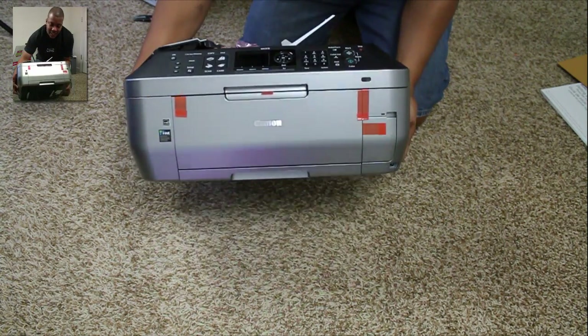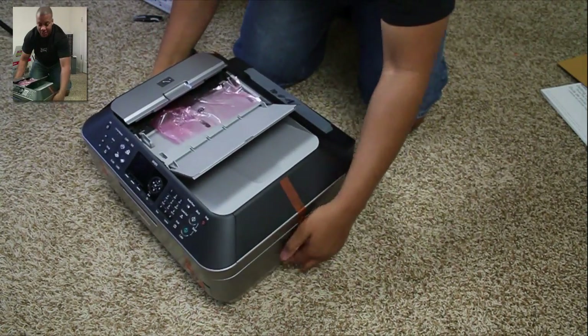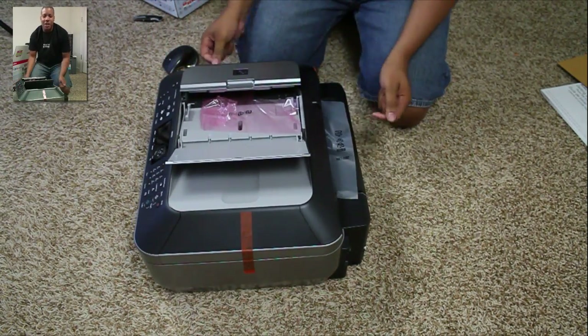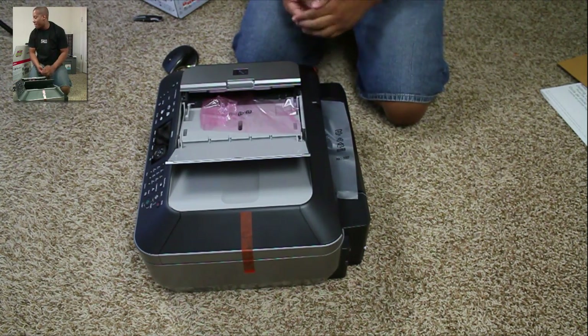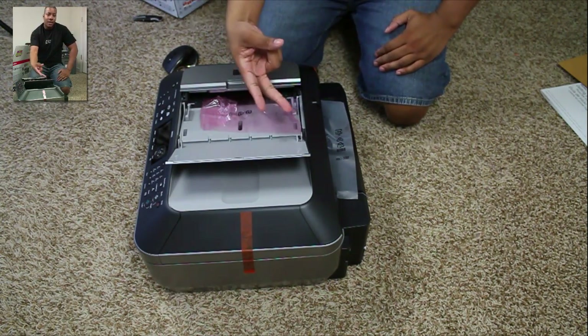So here it is — the Canon MX870, $150 right now from Best Buy. I'm going to give this thing a whirl and I'm really excited to start using it because I need it right away. Anyway, thanks for watching this video. What printer do you use? Leave a comment down below and let us know — let's see what the most popular printer out there is. Thanks for watching and I'll catch you later. Peace.